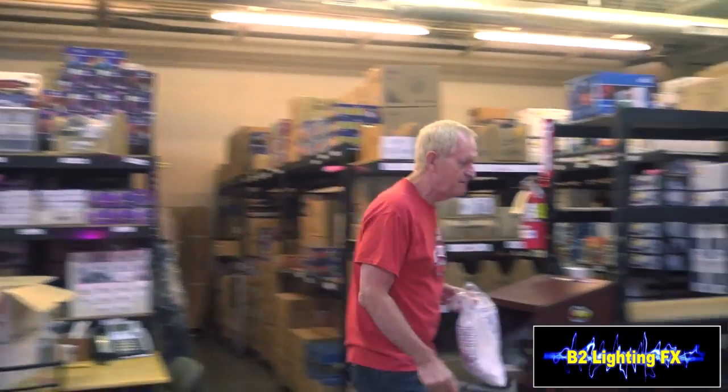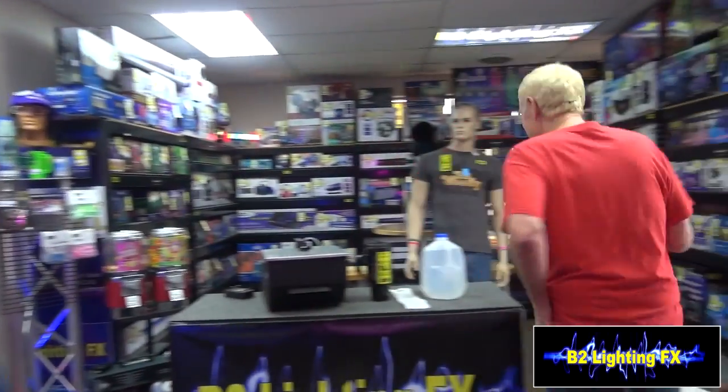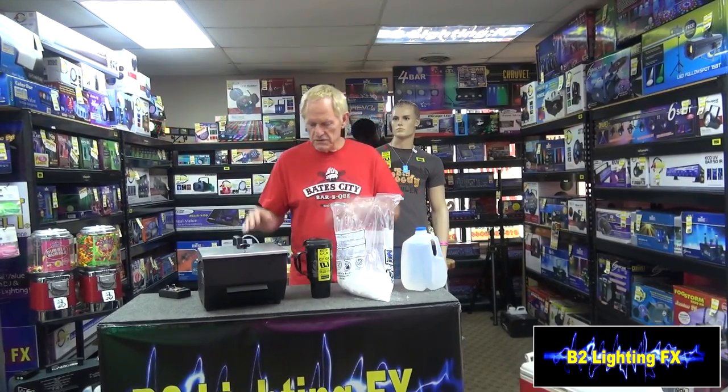Let's go put it back into the fog machine and see how this works. Dry ice is going to cost you between 90 cents and a dollar a pound, depending on where you buy it. I happen to buy this at a store called Hy-Vee here in Missouri. A lot of fishing stores that sell minnows and worms will sell it, and a lot of grocery stores will sell dry ice. You can also check with ice cream vendors — they buy dry ice for their trucks, so ask them where they buy it.